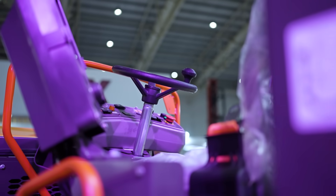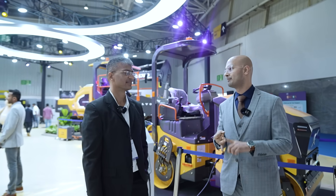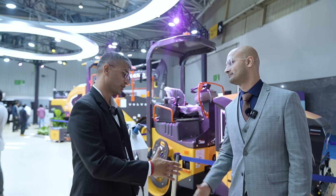To talk about all of these, in particular, I have with me Mr. Raghu Nair, who's the product head of compaction and paving. How are you doing? I'm doing good.